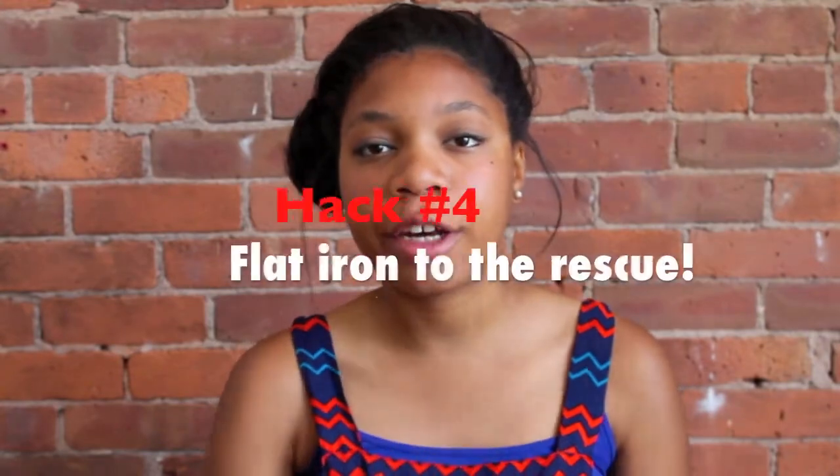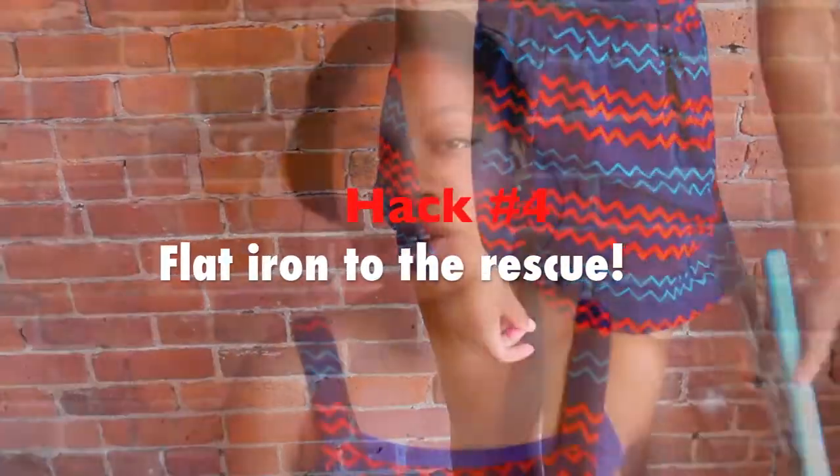Hack number 4 is when you have wrinkles in your clothes and you don't have time to get an iron. All you have to do is take your hair straightener and quickly iron out the wrinkles on your shirt.